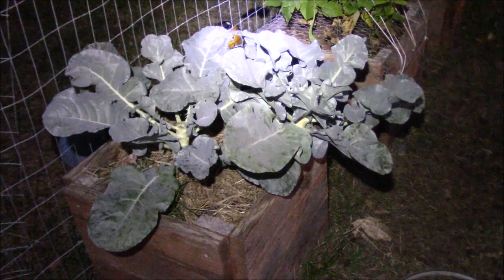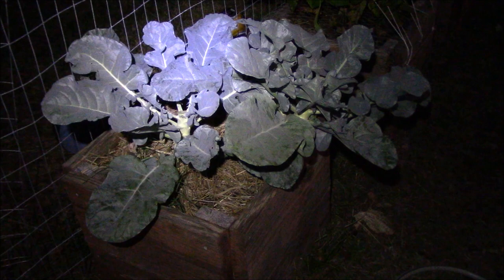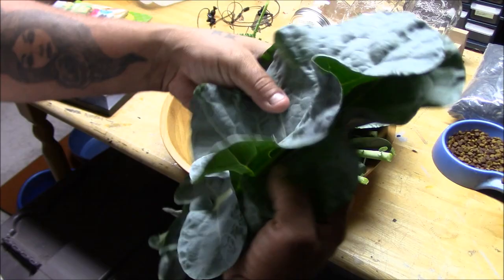Welcome to a Wednesday night edition at Rivera Urban Homestead. We've harvested the broccoli, but what do we do with the rest of the plants? I'm about to show you - it ain't just for chickens. You can eat the leaves of the broccoli plant, so don't just use the broccoli head. Look at these big beautiful leaves!